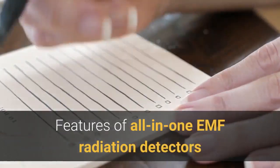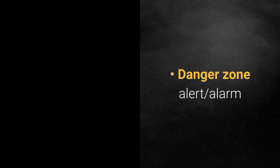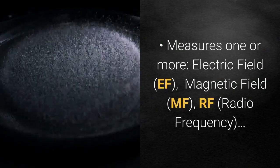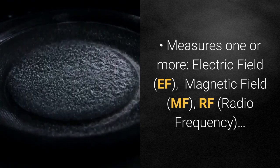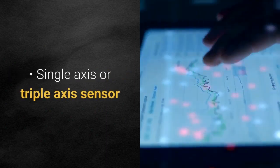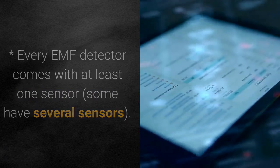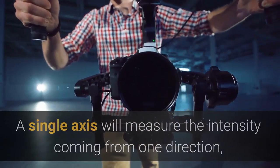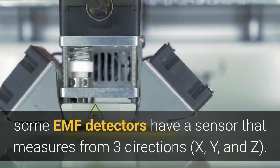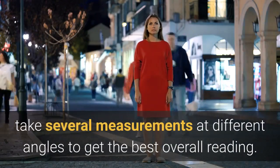Here are some features you can expect of all-in-one EMF radiation detectors — keep these in mind while shopping. Features include: danger zone alert or alarm; the detectable range — the hertz frequencies it can detect; and whether it measures one or more of the following: electric field (EF), magnetic field (MF), or radio frequency (RF) — sometimes called high frequency (HF). Also consider single-axis versus triple-axis (tri-axis) sensors. Every EMF detector has at least one sensor. A single axis measures intensity from one direction, but EMF emits in many directions. Some detectors have a tri-axis sensor measuring from three directions — X, Y, and Z — for a more accurate first reading. If you have a single-axis sensor, just take several measurements at different angles.